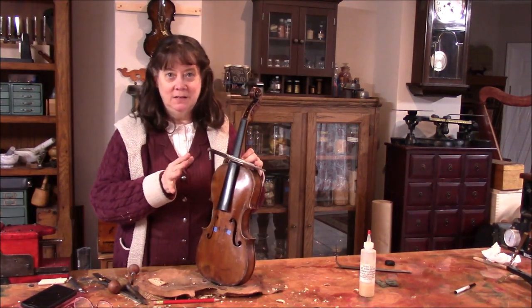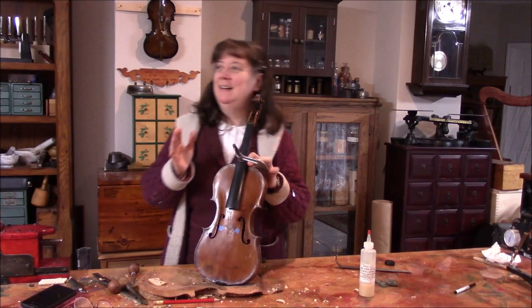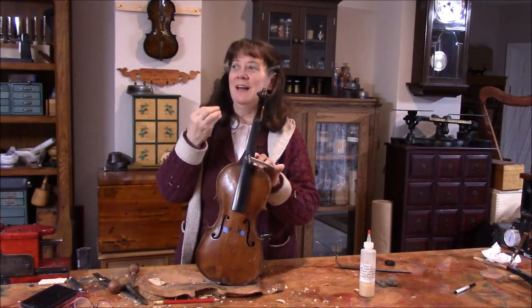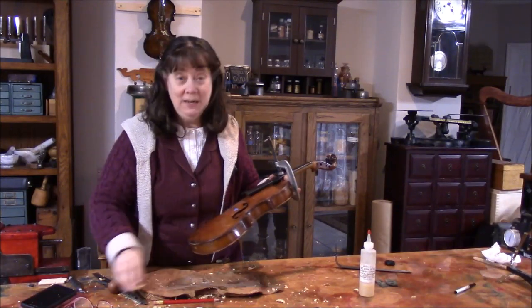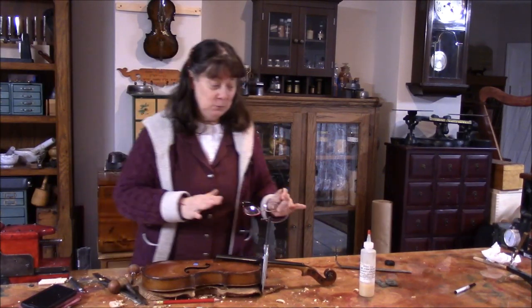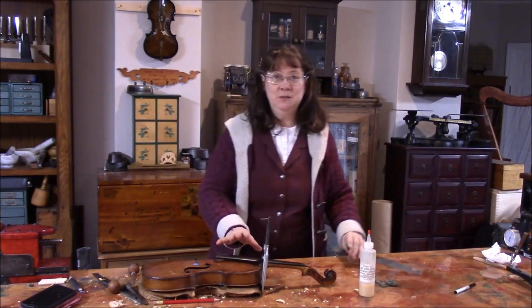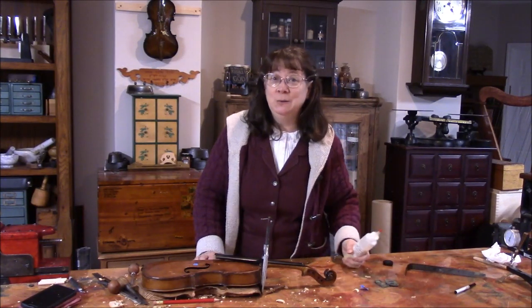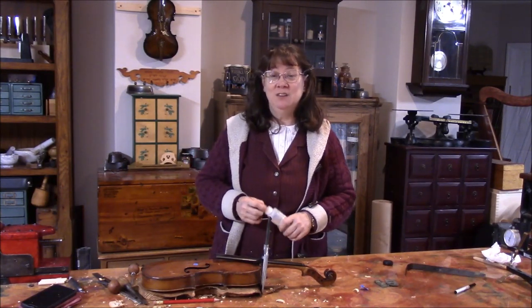I've been working on fitting all the dimensions, and something that can happen is you get all the dimensions right but the fit on the back of the button may not be perfect. So you've got to keep working. I put this in just to hold it, because when we get this ready we need a brand new batch of glue so this will be a permanent hold — nice strong glue. So I'm going to take a break and go get some hide glue ready. It takes about three hours to get a good batch of hide glue ready.